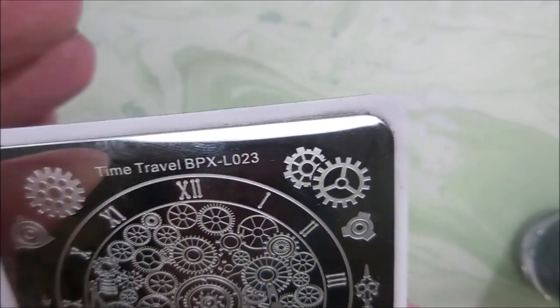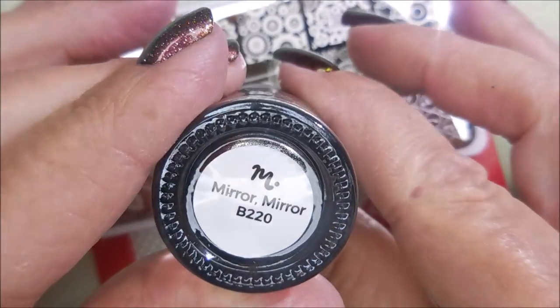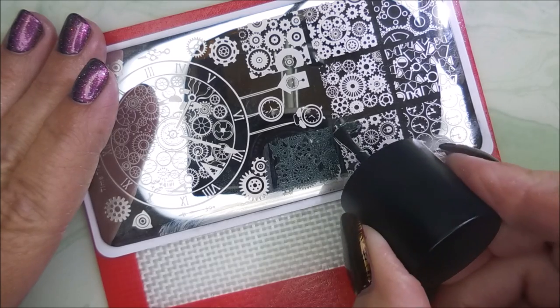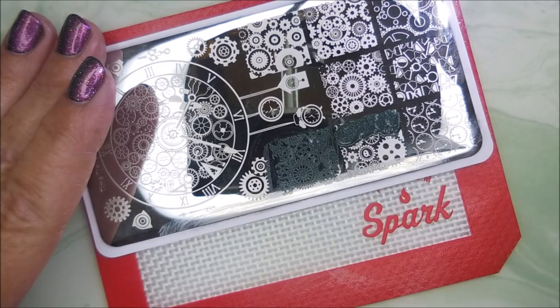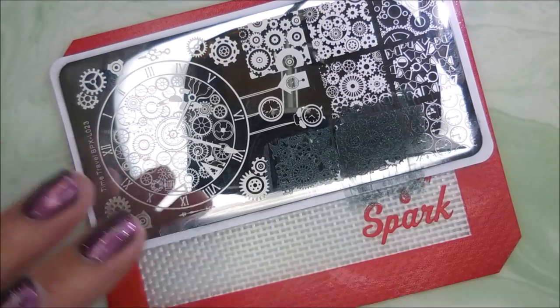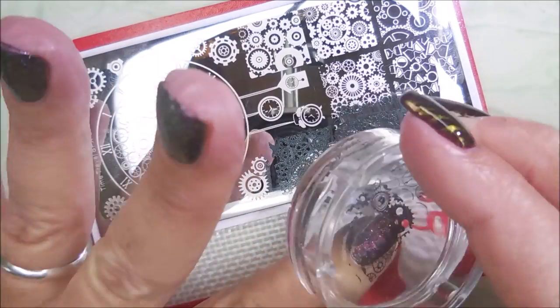And, this is the Time Travel BPX L023. I'll be using Maniology Mirror Mirror, my monocle stamper, and my beauty scraper. I just decided I would break this plate out today and give it a play. I love these gear images — that kind of steampunk looking stuff.